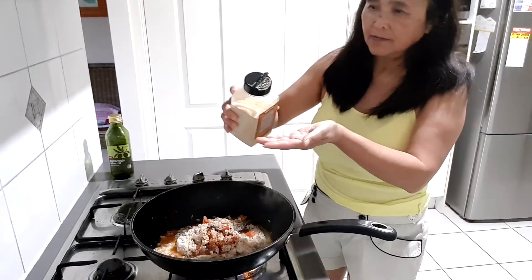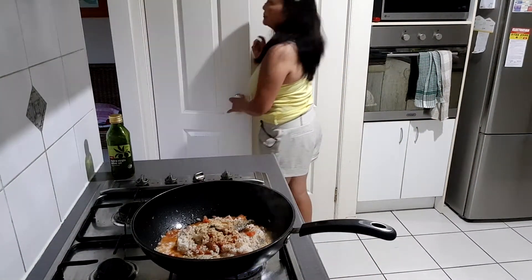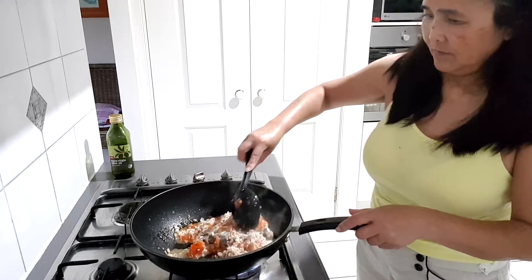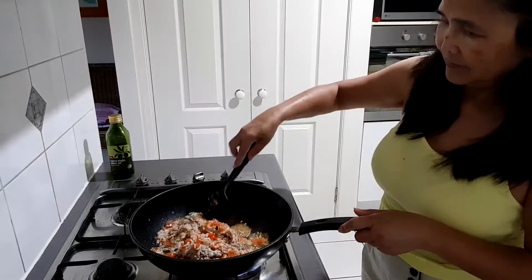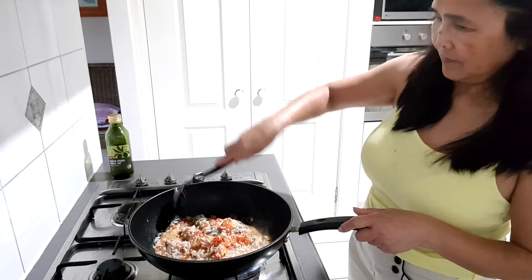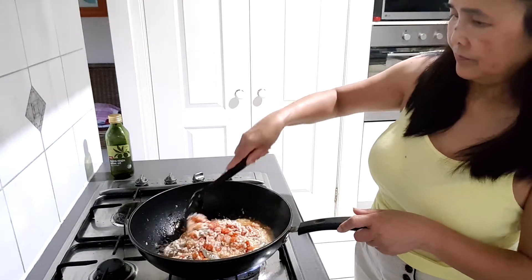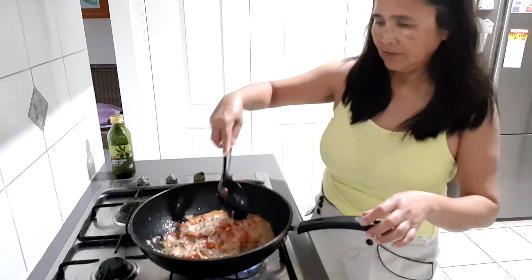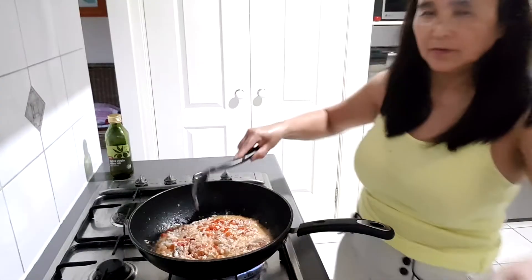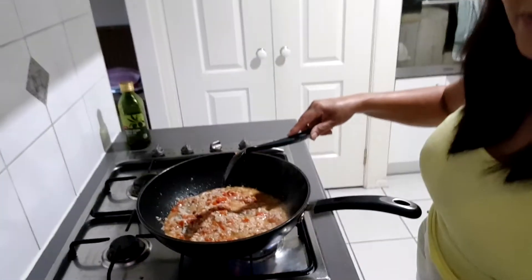And brown garlic. It's almost done already, it smells nice. It's dissolving — the fish is dissolving, and you can't even eat the bones already after all this.